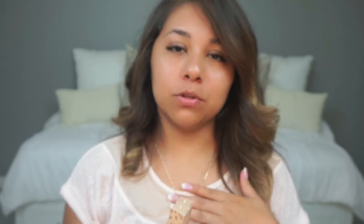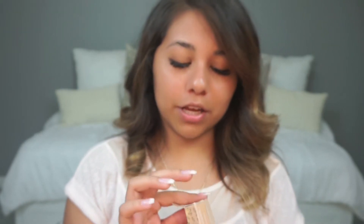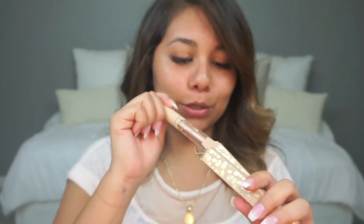Oh, I thought I was done. It also comes with two glosses — I have been dying to try her glosses. I knew it came with glosses. They're like really, really shimmering glosses. Oh my god, this is so cute. Can't wait to try this. I'm super excited.